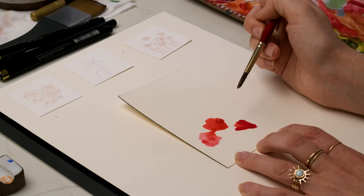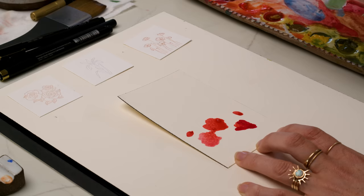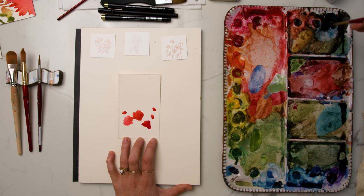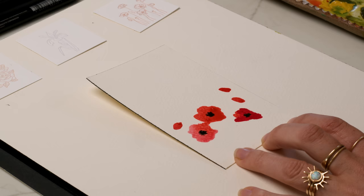I'm using permanent red light and a touch of quinacridone red. Doing some almond shapes for buds that are still closed up. Then I'll paint in the black centers and the green. I'm using carbon black — I want it to be a really buttery, thick consistency so that it doesn't spread too much, but I do want it to spread. So I'm using wet-on-wet technique: while the red is still wet, I'm dropping in the black so that it kind of gets blurry around the edges.